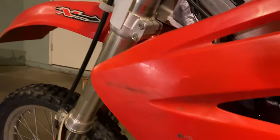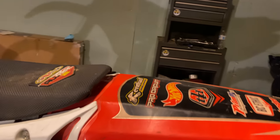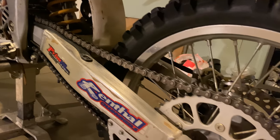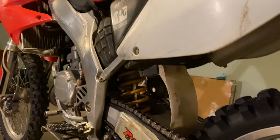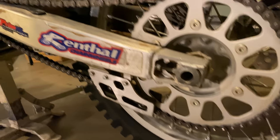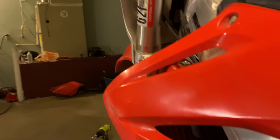The plastics are okay — some of them are cracked, some are whole. The seat has a couple little punctures. The chain is good, the sprockets are really good, but the suspension needs some tweaking — more on that in a bit. The wheels are some pretty sexy wheels. The radiators — the bike's been dropped, so we're going to have to straighten those out a bit.